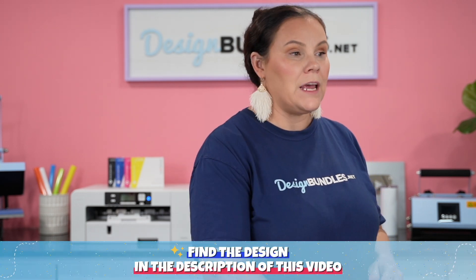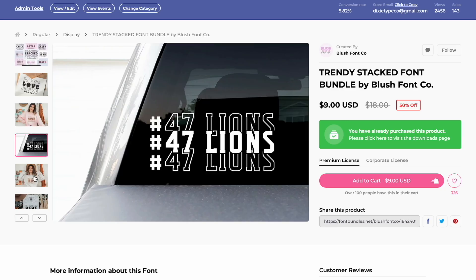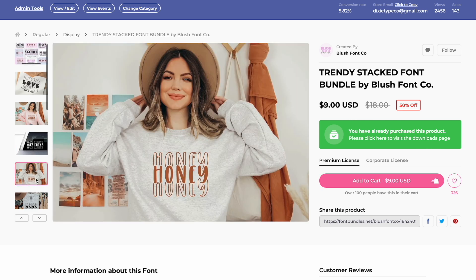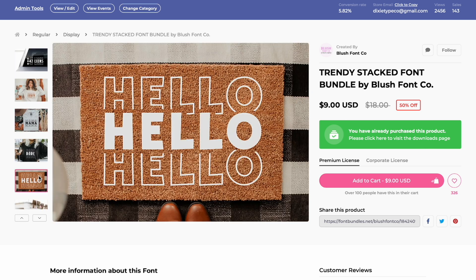This is a bundle and it's going to be included in this month's Dollar Deal. If you guys are currently watching this right before the Dollar Deal in July of 2022, then make sure you definitely check this one out. If not, you can still purchase this via the link down below. You can do t-shirts, you can do mugs, you can do decals — this one is so cute. Lots and lots of ideas.